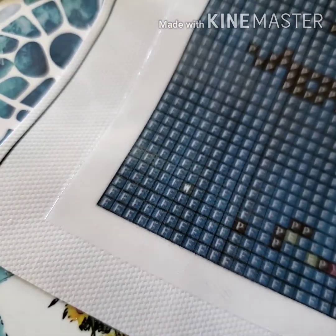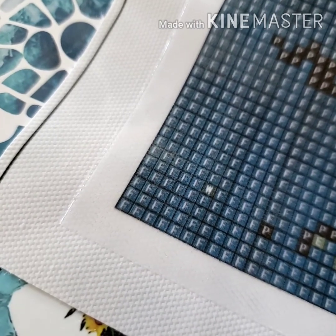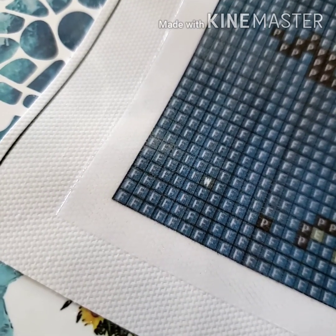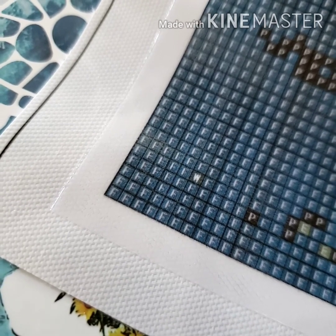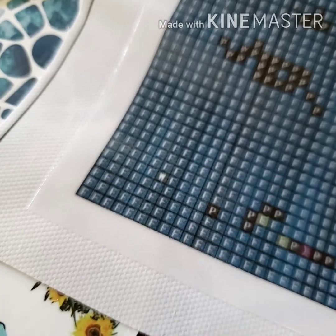Do you see how it's kind of round at the edge? It's not flat. I think this is poured glue. And if it is, that's pretty amazing, especially for the price. I got this big diamond painting for $14.74.